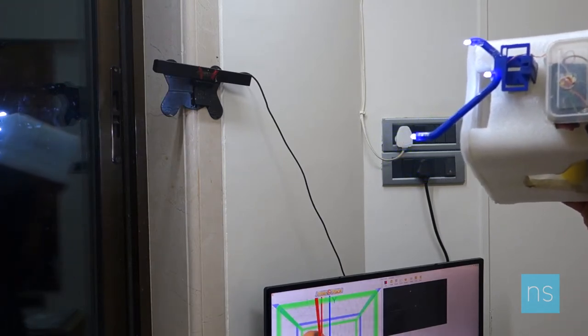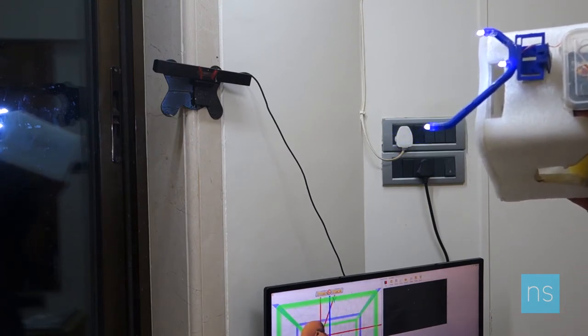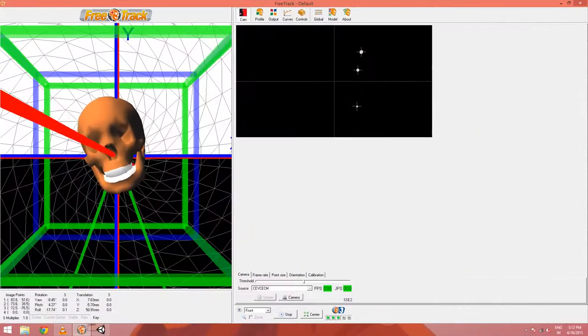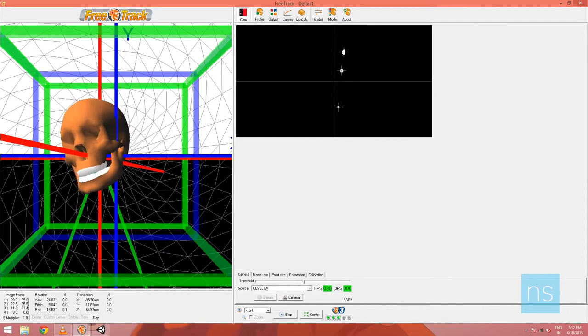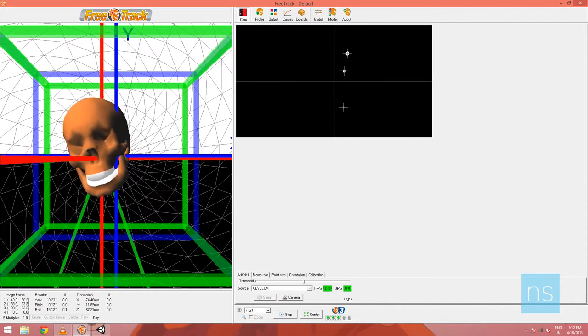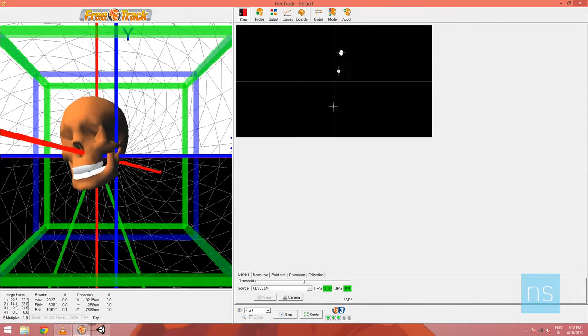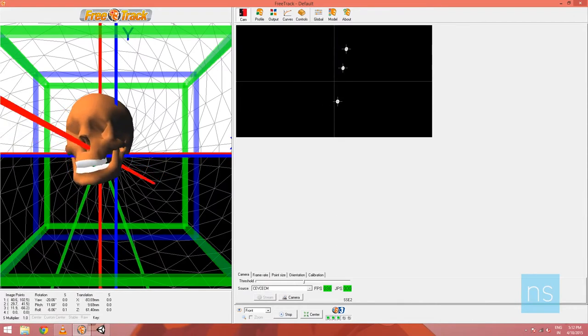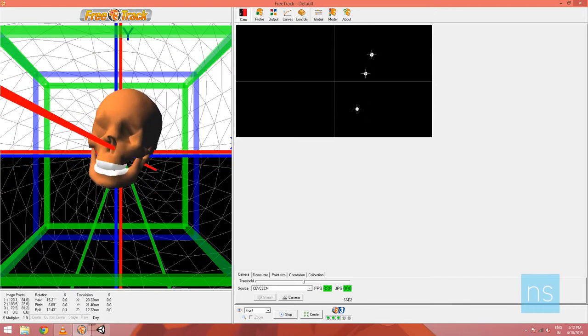For head tracking I'm making use of two softwares — one is FreeTrack and the other is FaceTrackNoIR. Both softwares are required for different kinds of demos. I've used both as a point tracker, which means both softwares track the position of the LEDs, and based on the LED positions, the head of the user gets tracked as and when he or she moves the head mount.